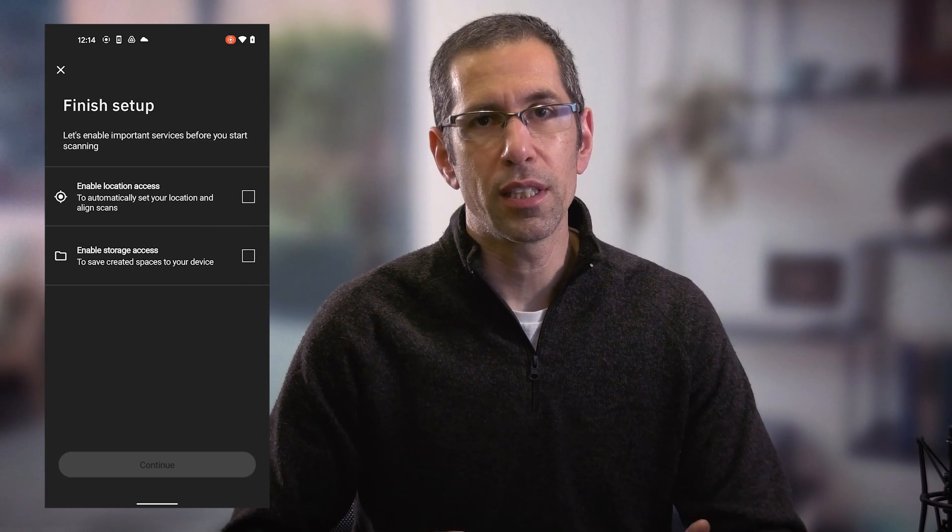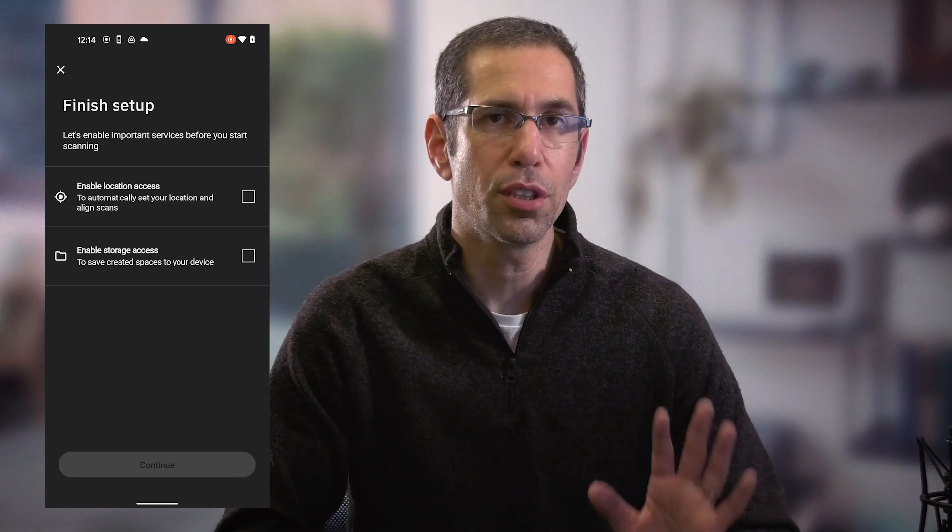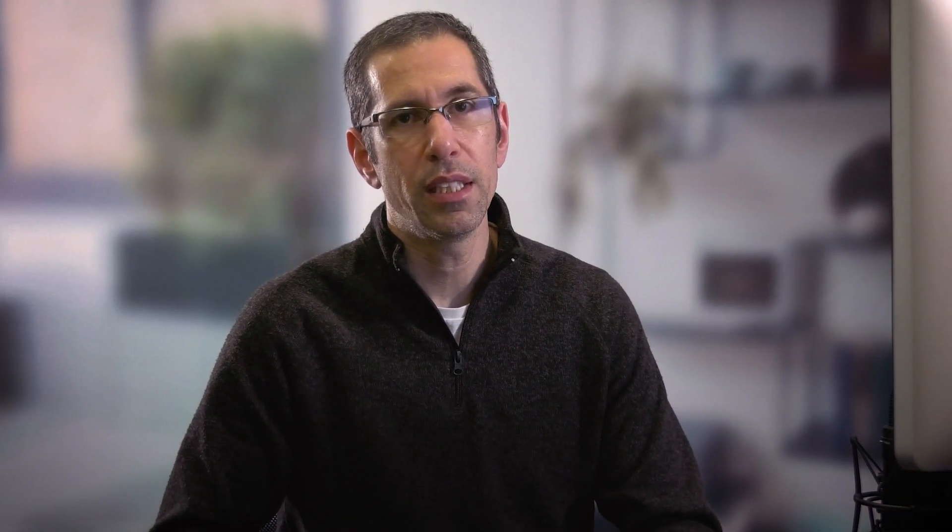Once you've done that, everything else is really the same. For anyone who has not yet used Capture, let's walk through all the different features. The first thing you'll notice after launching the application for the first time is it'll ask you to enable location access and file storage. You just want to check those two boxes and proceed. The location setting will help with placing 360 scans in your model as well as streamlining the upload to Google Street View process.